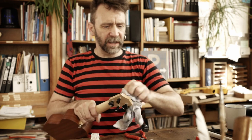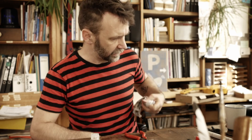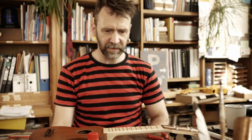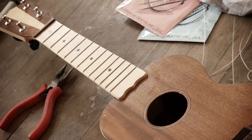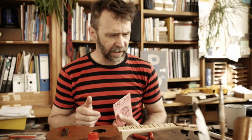Das ist der Punkt mit Leih-Ukulelen – die kriegt man in der Regel in einem gewissen Zustand zurück. Aber gut, was willst du? Irgendwas ist immer. Wenn die Kids nicht üben, ist nicht recht. Und wenn sie üben, ist auch nicht recht. Ukulele ist sauber, wir brauchen neue Saiten – haben wir am Start. Wir brauchen ein Zängelchen. Jetzt kann es losgehen.